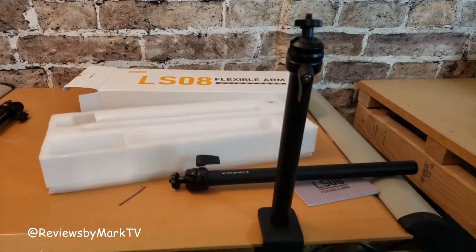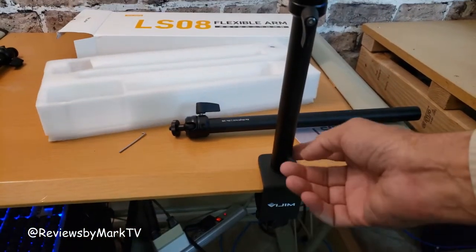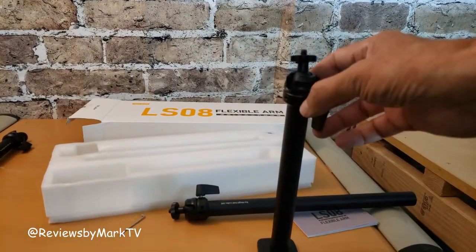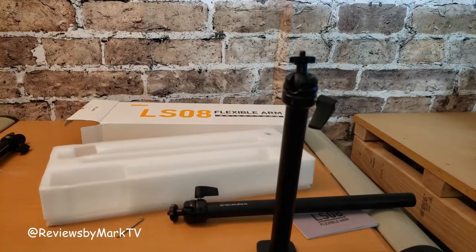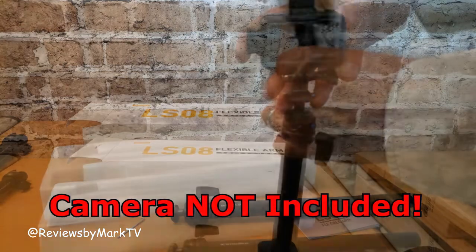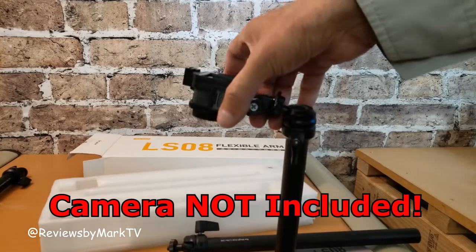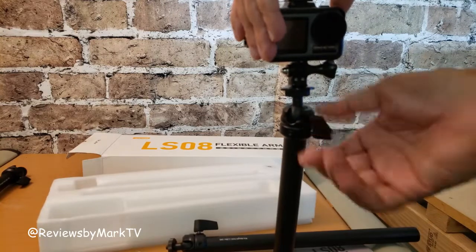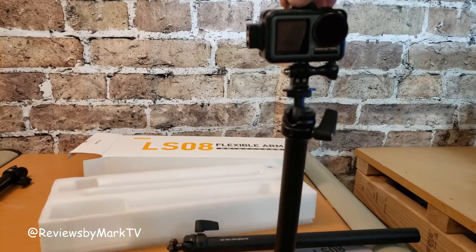So here it is, attached to my desk. There's the clamp right there. This is the first rod — it comes up. What's really cool about this is I get to, even just on this first rod, attach my camera to it, straight down. Move this as I want, tighten that down there, and the camera stays pretty well tight right there.